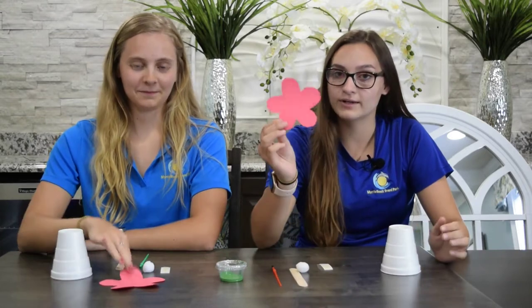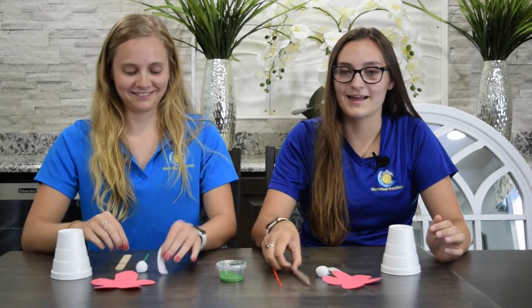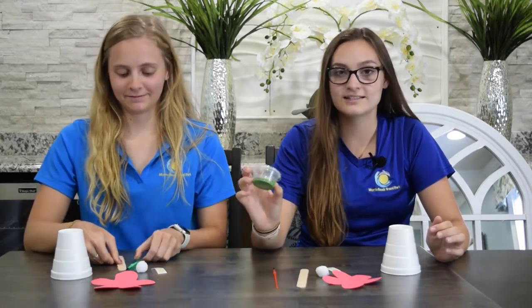In your bag, you will find a foam cup, a flower, a pom-pom, two glue dots, a popsicle stick, a paintbrush, and a little container of paint.